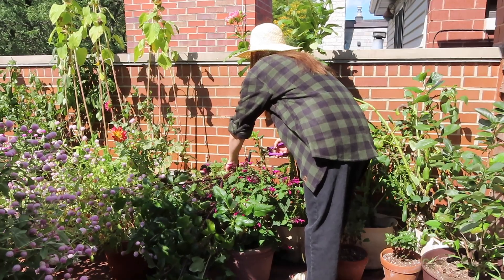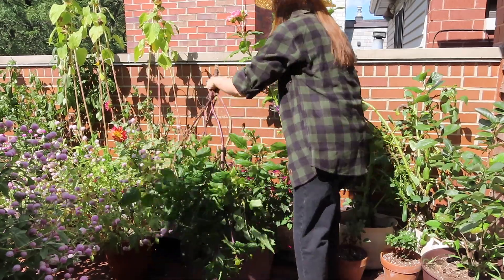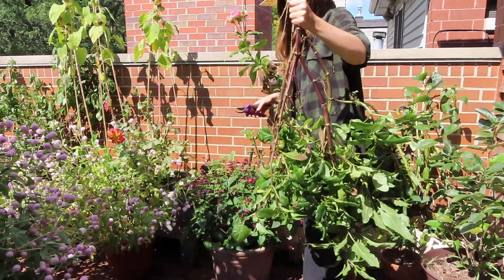I want to start with the morning glory behind me since that might take the longest, but I should also remove the dahlia that's laying on top of my other plants. My plan is to cut the bottom first where it's growing in the pot, and then from my experience with morning glory, I'm basically going to have to cut everything — it's not like I can just pull it through. So I'm just going to cut, cut, cut and then remove it hopefully fairly easily.